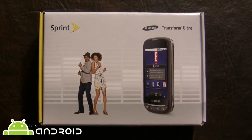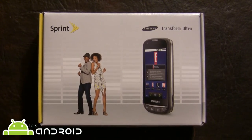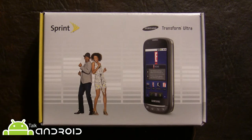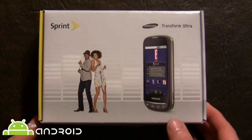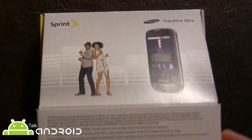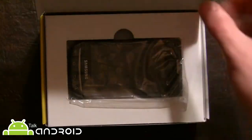Hey everybody, it's Rob Nazarian with Talk Android again, and today I'm going to show you the Samsung Transform Ultra, which debuts on Sprint on November 13th. It's going to be priced $79.99 after a $50 rebate, which puts it at an entry-level mid-range phone. It's already on Boost Mobile for $229 straight up, no contract.